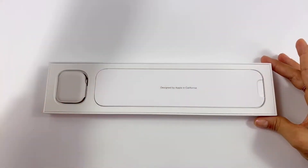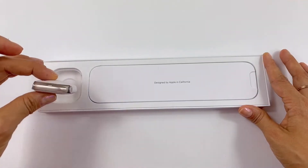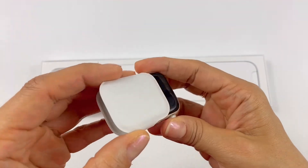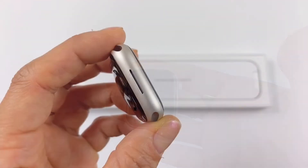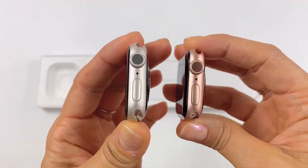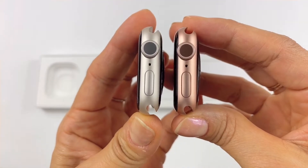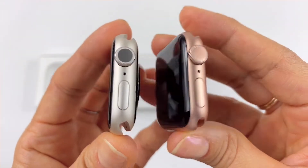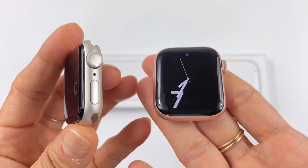The pouch is not fabric anymore like in previous watches — now it's cardboard. The color is definitely unique; it's like a champagne. Compared with my gold Series 5, it looks very light.